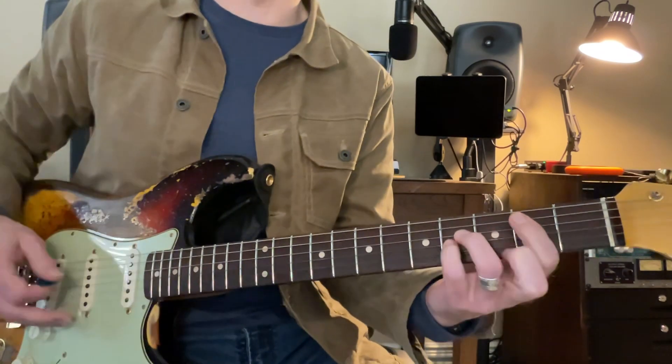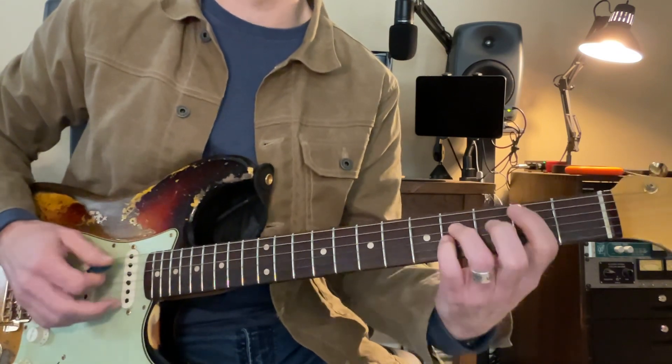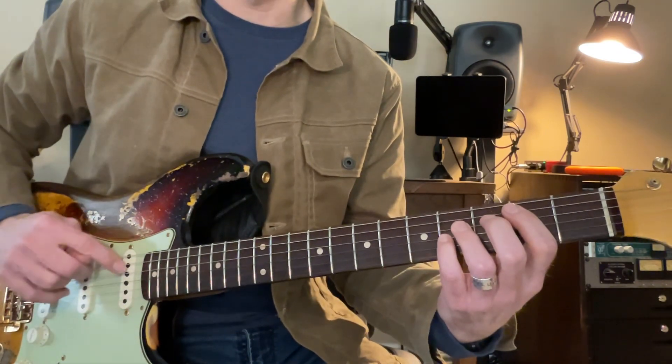Now, we're going to go to the power chord part. This is a B power chord. We're on the A string, the D string, and the G string. And we're just strumming those three strings.